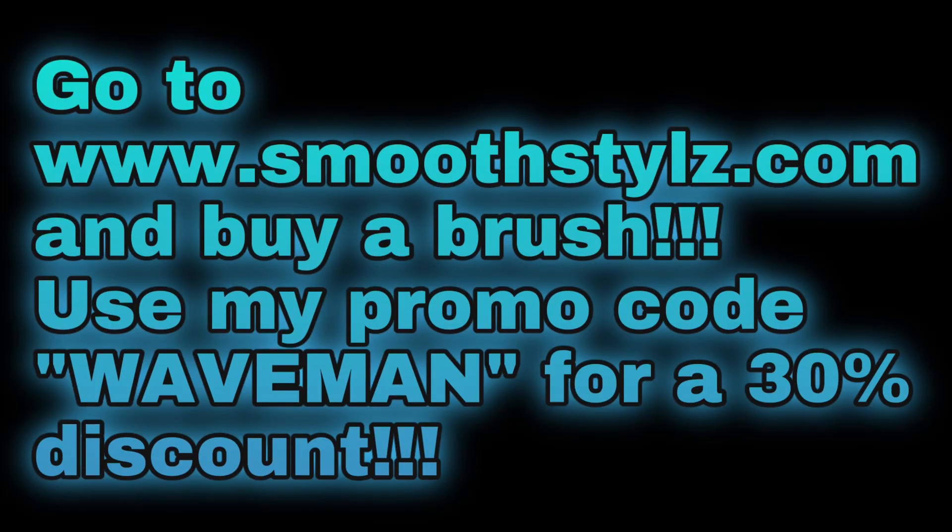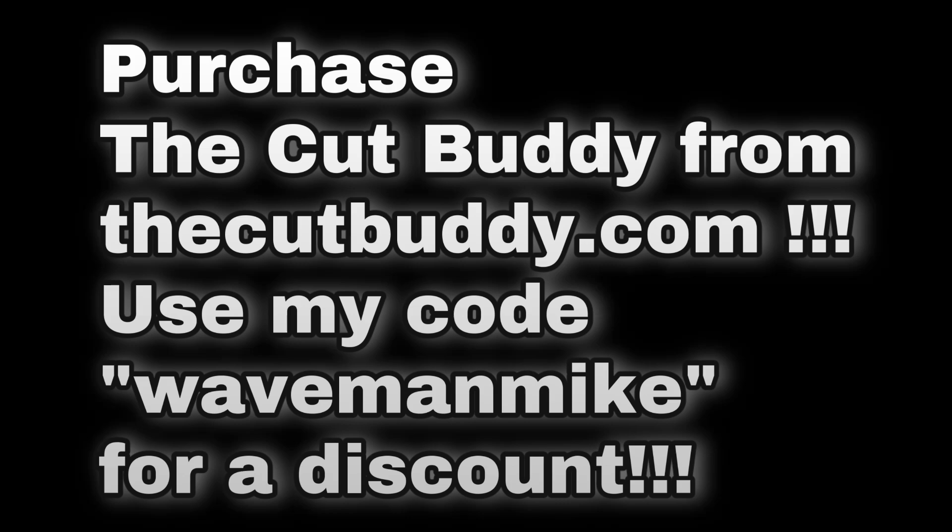Before you leave the video, I have an important message. If you're looking to buy a high quality wave brush, make sure you go to www.smoothstyles.com. When you purchase your brush or anything on the entire website, use my promo code 'WaveMan' to get a 30% discount. Also, make sure you go buy a Cut Buddy from www.thecutbuddy.com, and use my code 'WaveManMike' — all one word, no spaces — for a discount. Check out the videos I have where I use the Cut Buddy if you want to find out what it is.